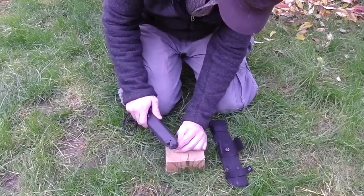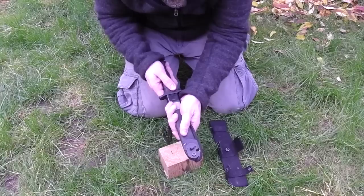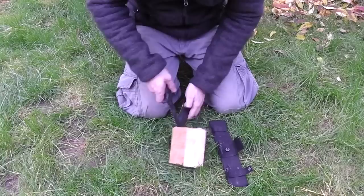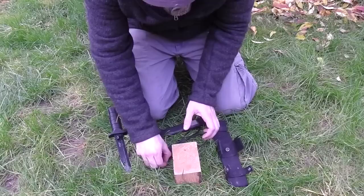Driving a nail into something with it - works pretty well. Now let's try what the barbed wire does to it. I didn't feel it go in so far. Honestly, that was significantly easier than cutting through the piece of barbed wire. Incredible.